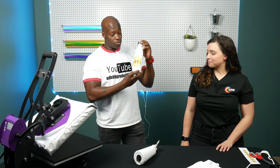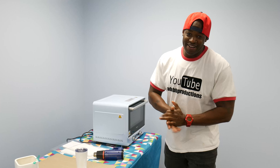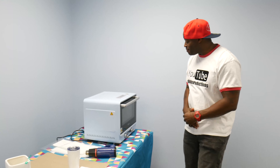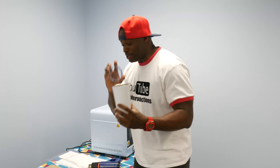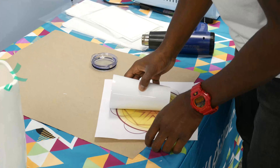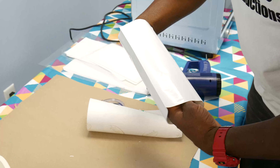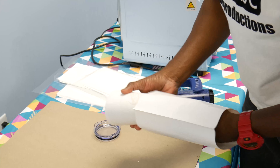Earlier today we went ahead and pressed this one — we're gonna show you how we did that right now. So here's our design we're gonna be putting onto the tumbler. We simply just wrap it around, and then we're gonna slide our material in. Don't mind a little rip — it's not gonna matter, I promise you.